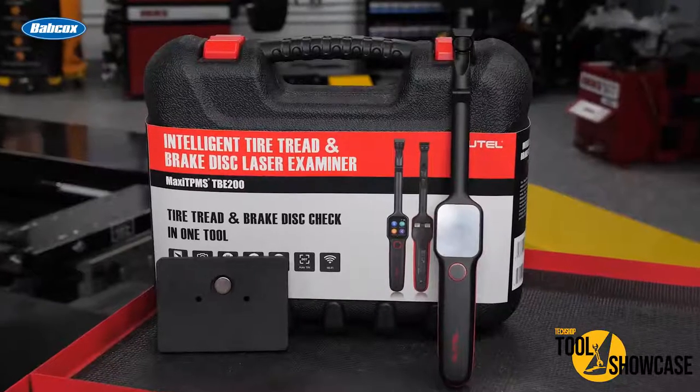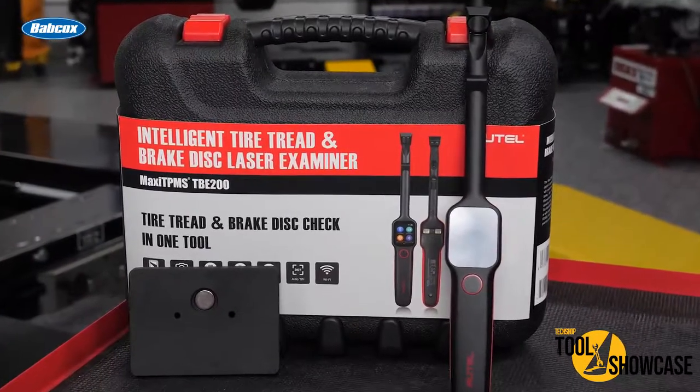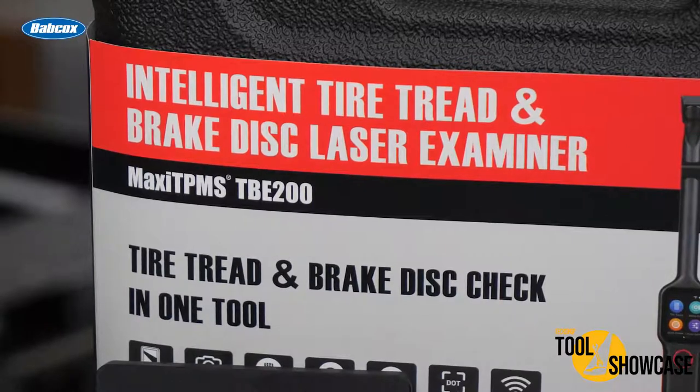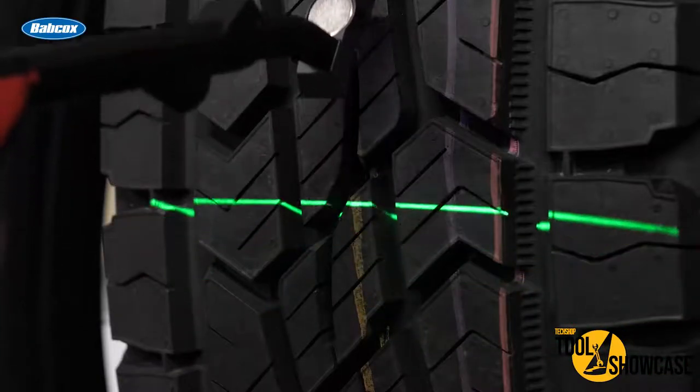Hey everybody, it's RJ. We're here in the Tech Shop garage and today we're taking a look at the Autel Maxi TPMS TBE200. This is a laser enabled tire tread depth and brake disc wear examiner in one tool, so you can get quick and accurate wear measurements without having to remove the vehicle's tires.